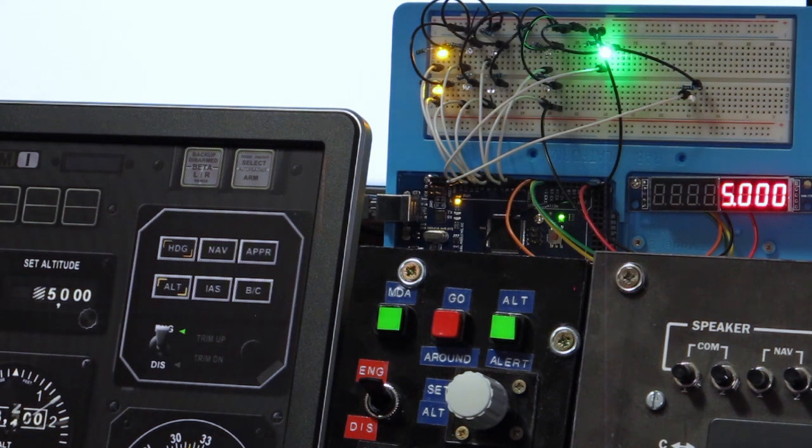Still on heading mode — let's go to Skagit Regional on the GPS. So we've got altitude hold on, we've got nav hold on, we've got 5000 dialed in. We're just acquiring that now, so we'll see some trim indications.